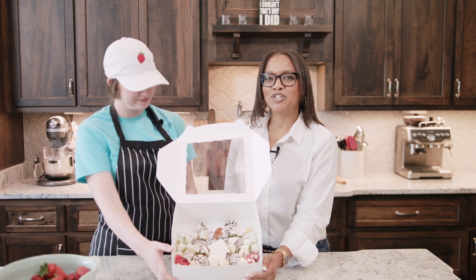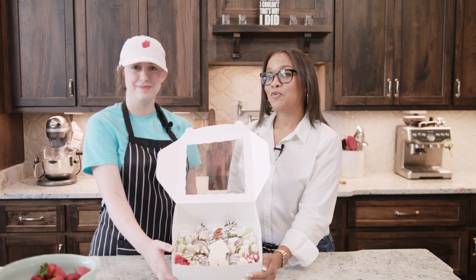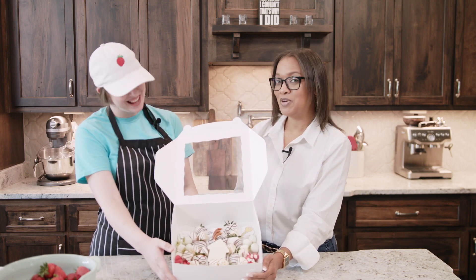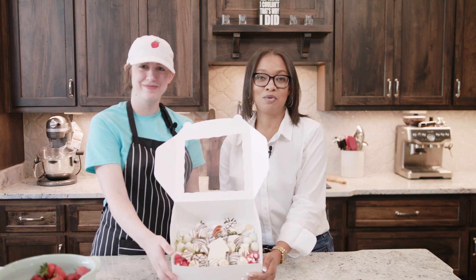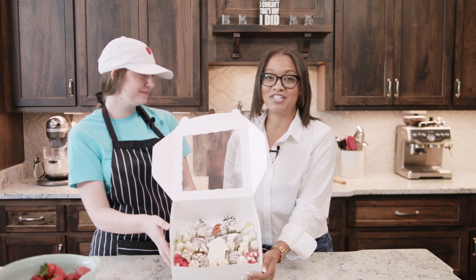Hey everyone, Tanika Christopher here with Signature Choice Realty in Valdosta, Georgia. I'm here with Kayla Ritz of South Georgia Sweets, and she is about to show us how to make this beautiful grazing box of chocolate dip treats, so stay tuned.